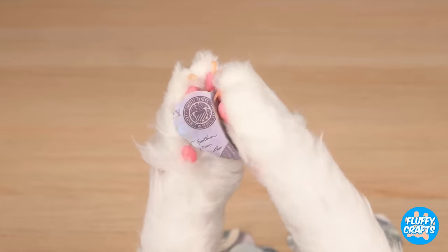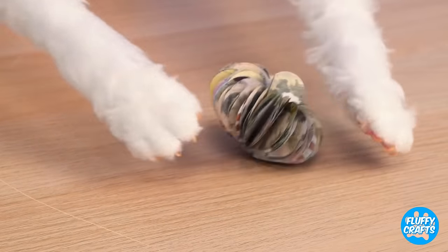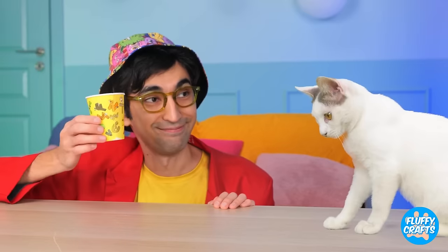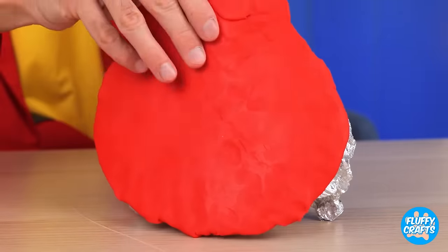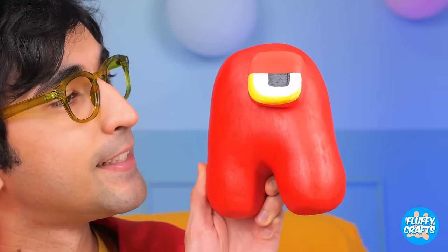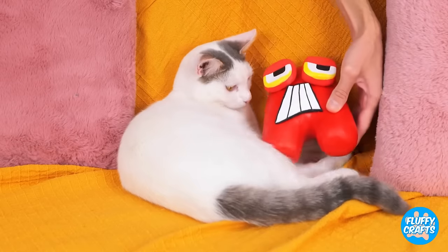Cut out a bunch of hearts and fold them all together! Make it into a circle, and it's a brand new toy! Fun like this is truly priceless! Look, Kitty! A cup with all your favorite letters! Not impressed? How about we take some foil? Add some clay! And add a few finishing touches! Look who's here! Our old pal, A! Aw, they're already best friends!